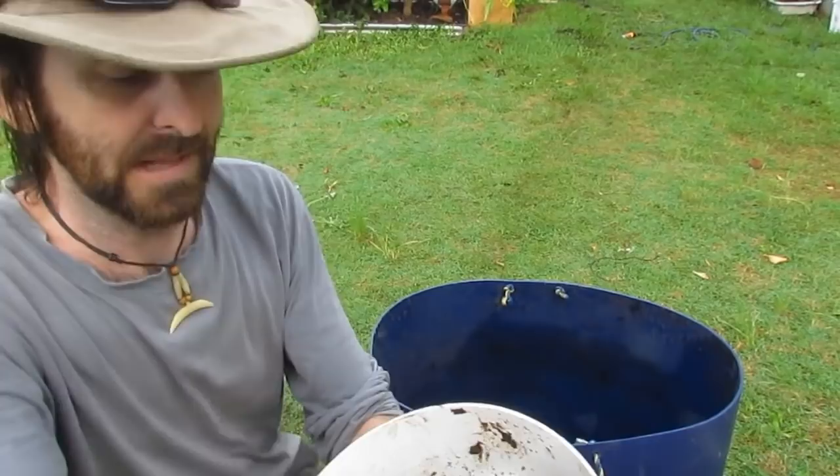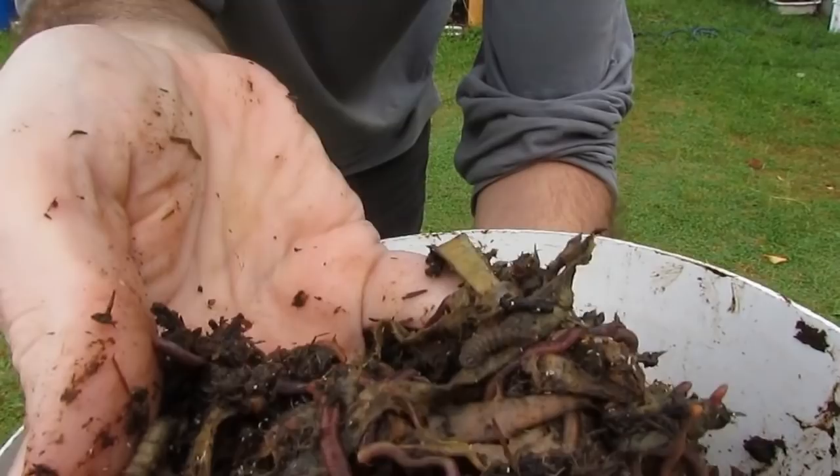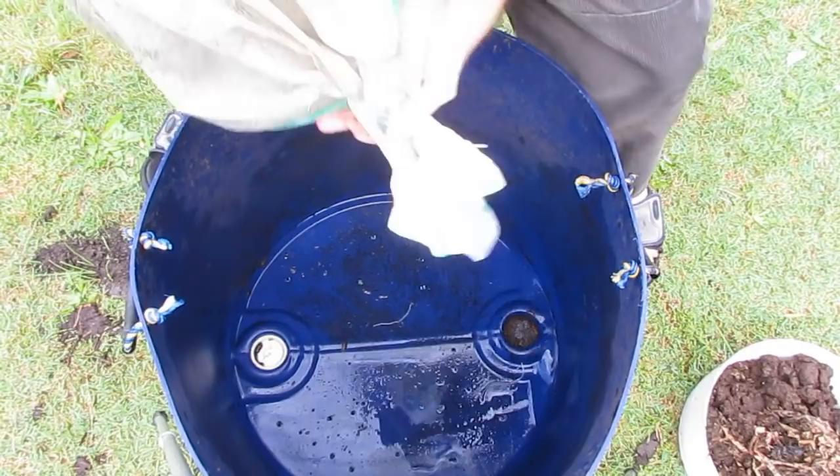So I've grabbed a couple of handfuls from our bathtub worm bed. There's nowhere near thousands of worms you'd buy in a starter kit, but I think there's more than enough worms in there to get this bin fired up. So we have our barrel here — it's as easy as grabbing the manure and emptying it in.